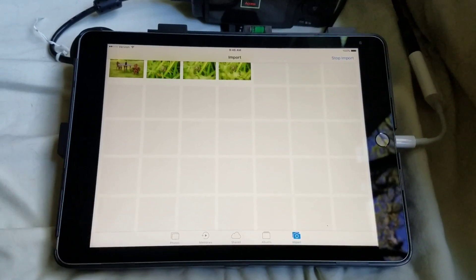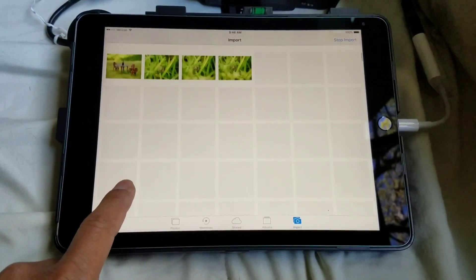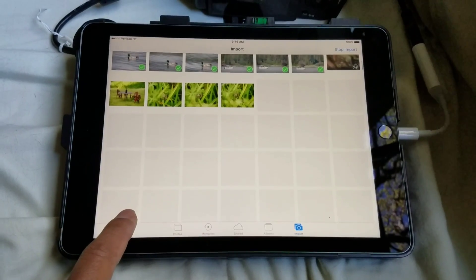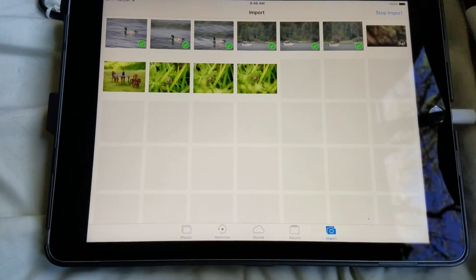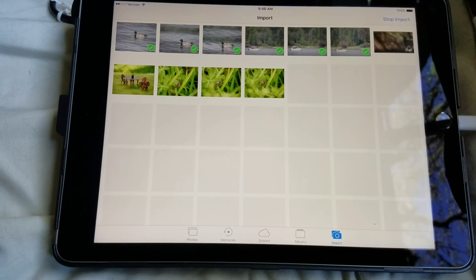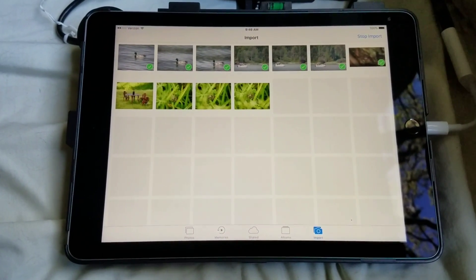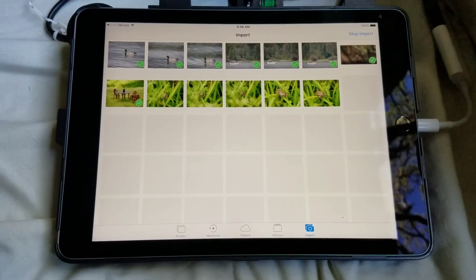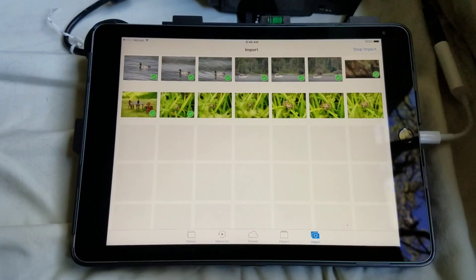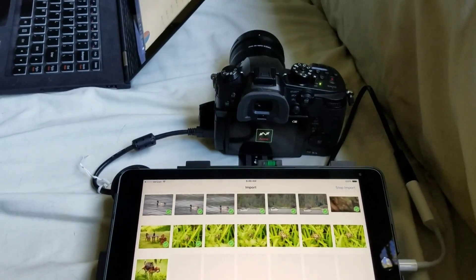I hope you find this video useful, and good luck with your endeavors on researching. There's a video right there that's transferring on the top right corner — 41 seconds. Anyways, I hope you find this useful for your endeavors on your purchase of the iPad Pro, the USB-C, or the Panasonic.